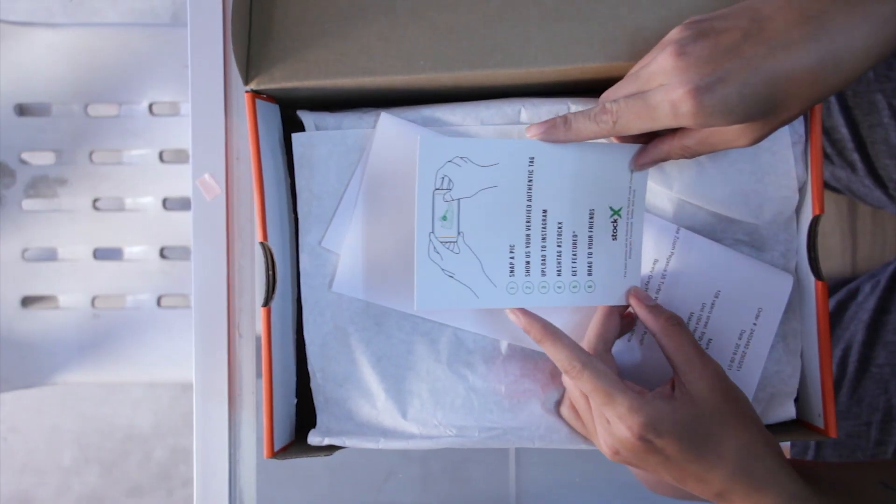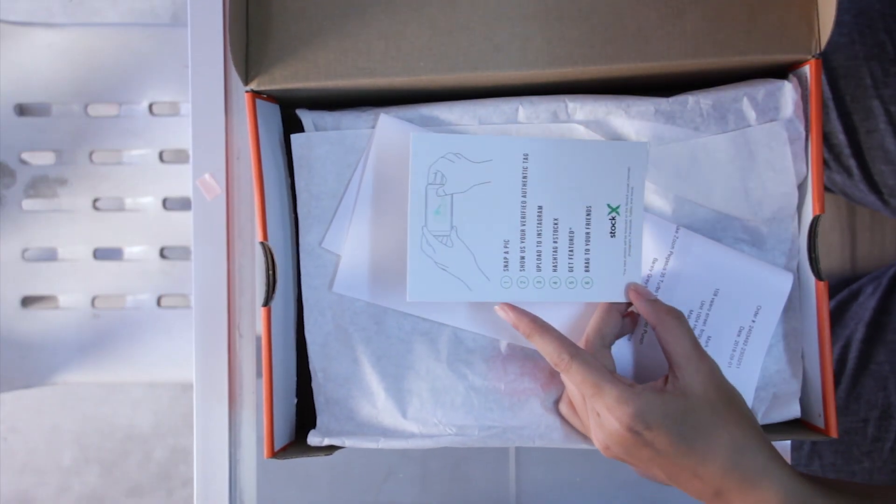There's a StockX card — it says 'show us your verified authentic tag, upload to Instagram hashtag StockX, get featured, brag to your friends' — and it came back to the future. Thank you.